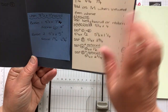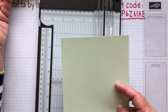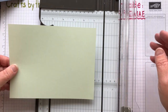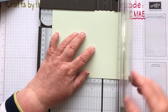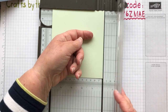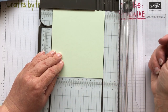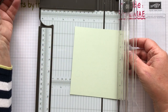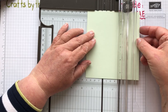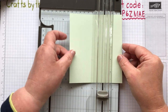Next we do the second base piece, which is five and a half by five. We know it's five and a half because when we cut the card both pieces were five and a half. We turn it round and cut it at five - this little scrap piece you don't need. Now with the five inch side at the top we do the scoring: score at one and three quarters, and again at four and three quarters.